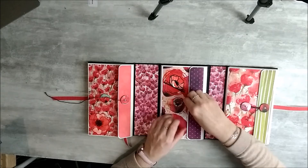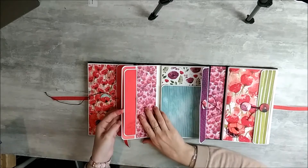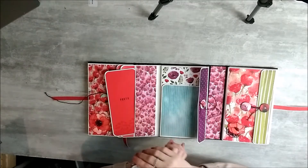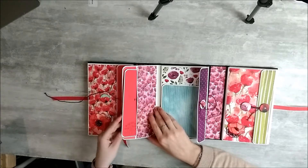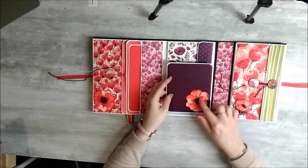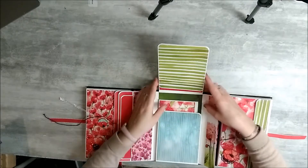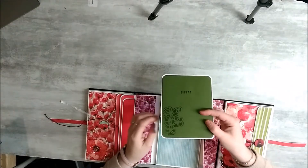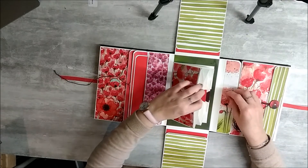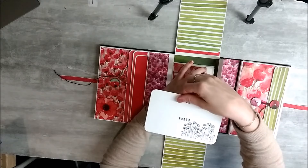Ensuite, le deuxième. Vous avez sur la partie de gauche un petit tag. La partie du bas, toujours mes doubles rabats avec toujours un petit coquelicot qui n'est pas collé jusqu'au bout pour pouvoir glisser une photo derrière. Pareil, sur le devant, j'ai fait un petit pochoir avec un dies. Et au milieu, vous avez une filière d'enveloppe avec un tag où vous avez des tamponnages dessus.